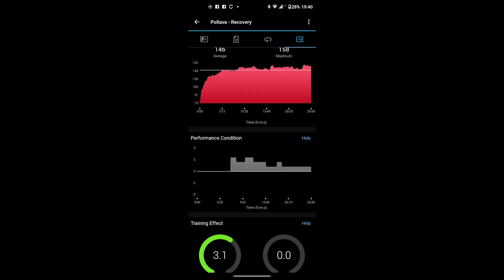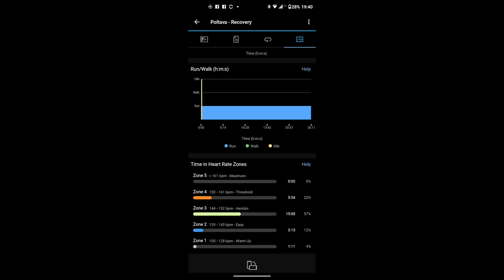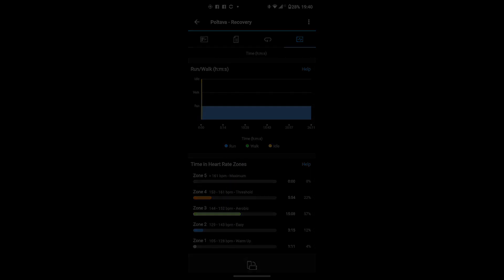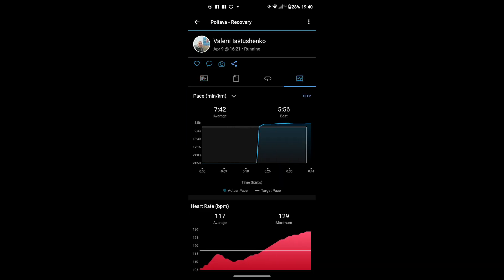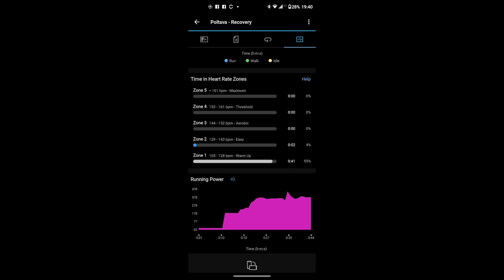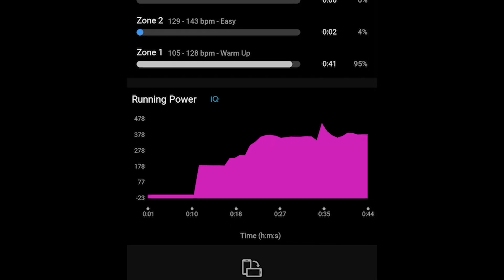Here is a quick look at my run training without running power — as you can see, there are no diagrams here. And here is my test run with the running power application already installed. As you can see at the bottom, we have the running power chart and all the data.